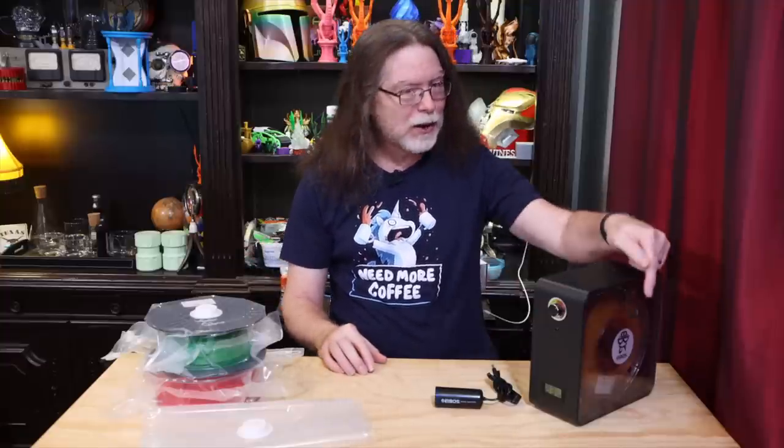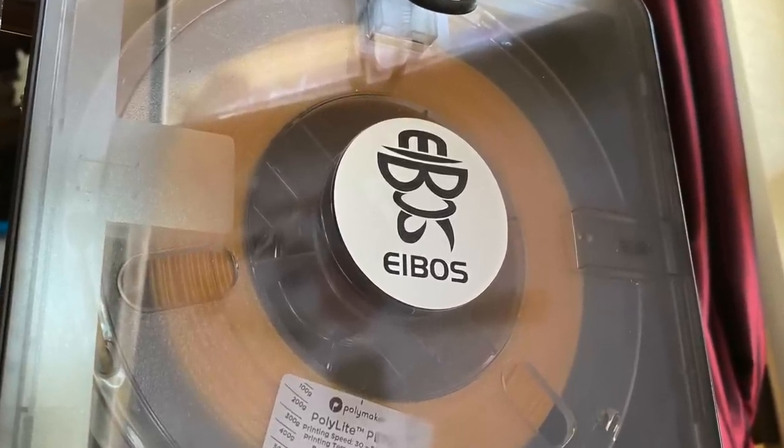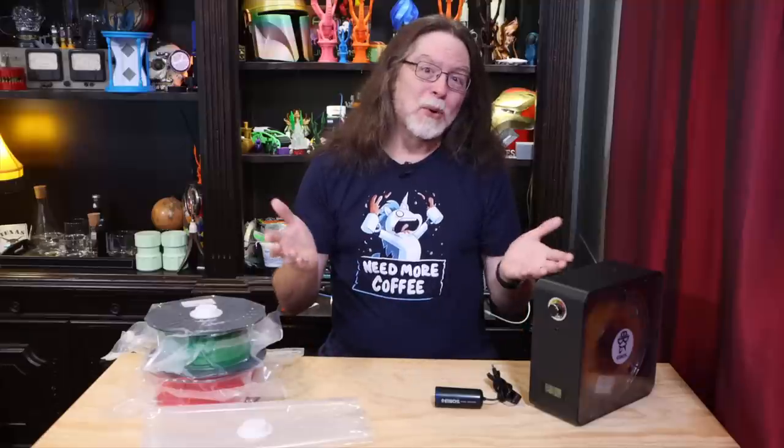I think that logo is pretty cool. It's the word iBoss, but it looks like a person with a hat and sunglasses, a big nose, and a somewhat strangely shaped mustache. But it's cool, and I like it.